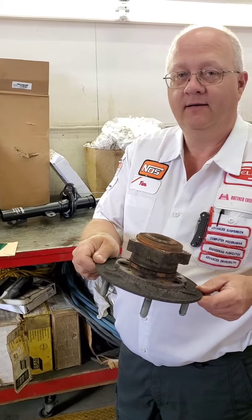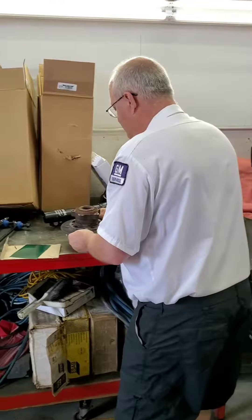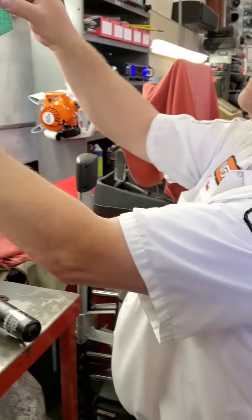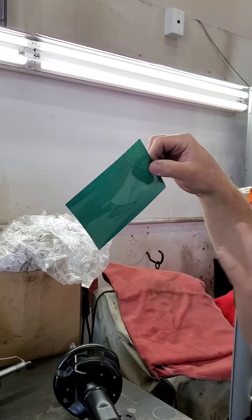I'll show you a quick trick to make this work. You can get these anywhere — they're called CMS magnets. It's a field viewing film. It looks green and you can see it's a bit translucent. Its job is to detect polar activity.